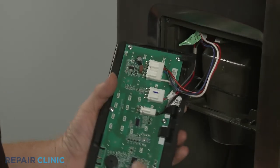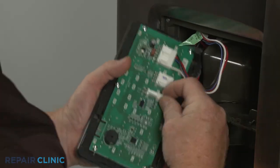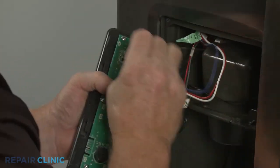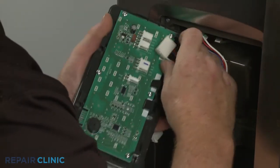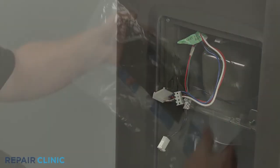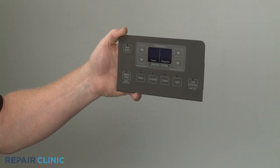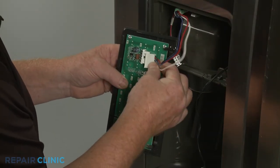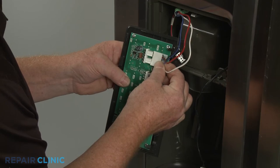Disconnect the three wire harness connectors to fully release the old control. To install the new dispenser display control assembly, connect the three wire harness connectors to the appropriate terminals on the display control board.